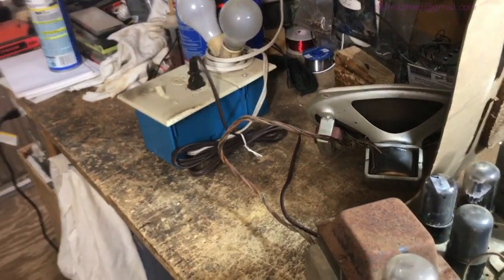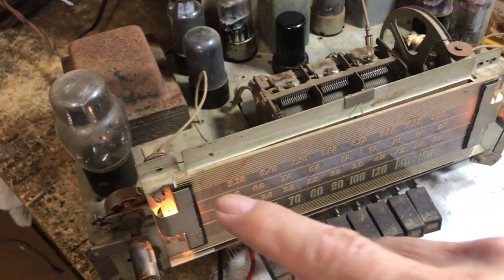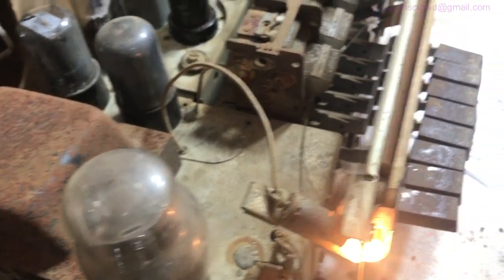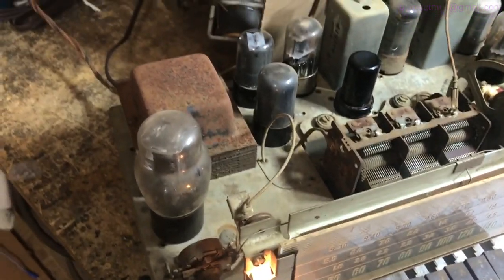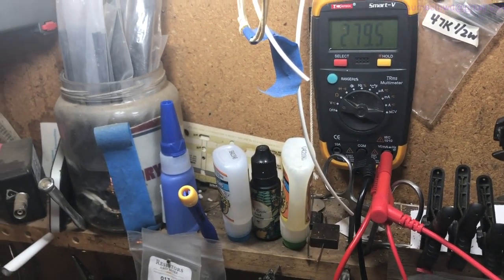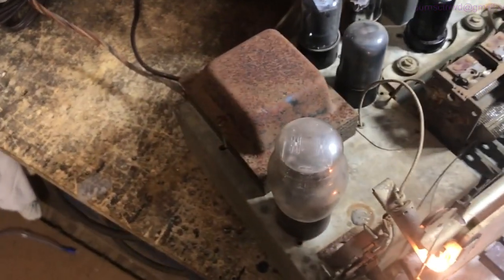We're going to bring it up on both bulbs. I found out what was wrong with the lamps — this one was kind of winking at me. The base on the lamp just needs to be tightened up because it's not making good contact. We've got slight illumination on the dial. It's pulling 550 milliamps, and the high voltage is pushing about 279 volts on pin 6 of the rectifier.